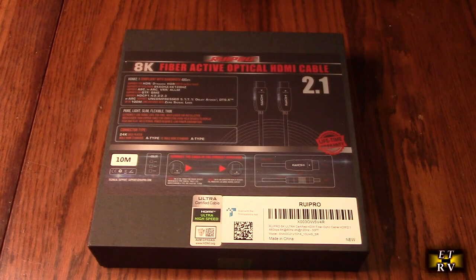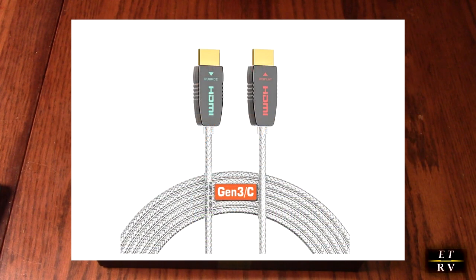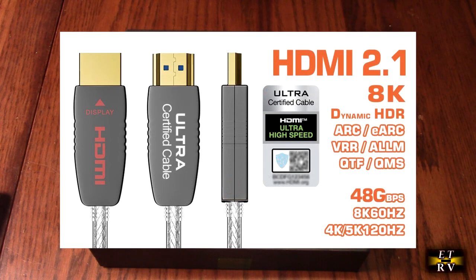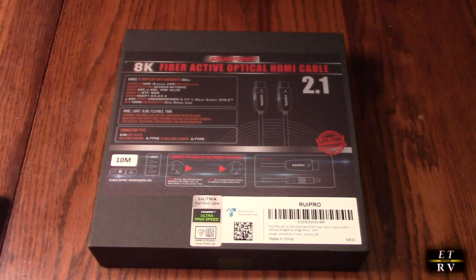Hello again, this is Robert Veach here. This is my video review of the Rupro brand transparent 8K HDMI ultra high speed 2.1 certified fiber optic cable — the 33-foot size. There are different sizes available on Amazon. This is an 8K 60Hz, 4K 120Hz, ARC, 48 gigabits per second, HDR Plus, HDCP 2.2/2.3 cable.